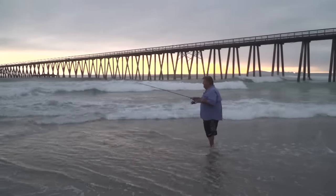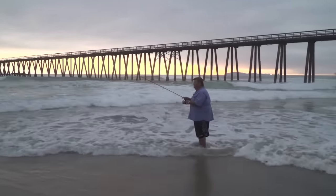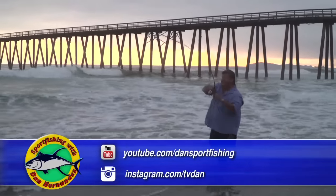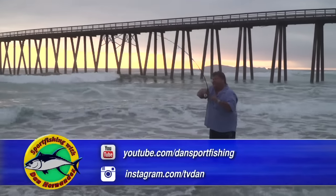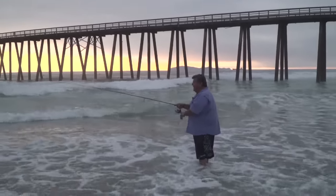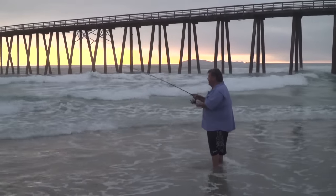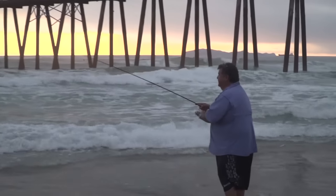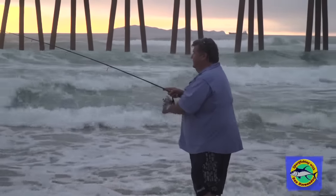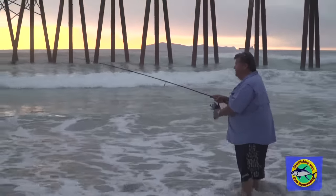I just made my cast, and all I'm going to do is wind up slowly — and getting bit. There we go, got him! You see the rod I'm using? It's a long rod, light rod, light action. Fishing six, eight pound test line — works perfect for this. If you want to fish braid you can, like Spectra, but right now I'm just fishing straight mono.